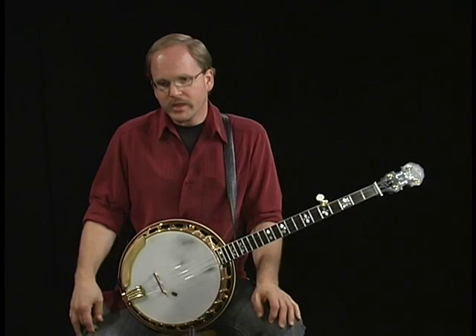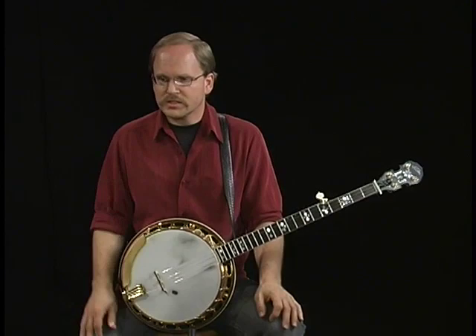Shortly after I began playing, well maybe a couple of years, I took a few lessons from John Hickman out in California and he showed me a few things that were really good. His sense of timing and touch were always really good.